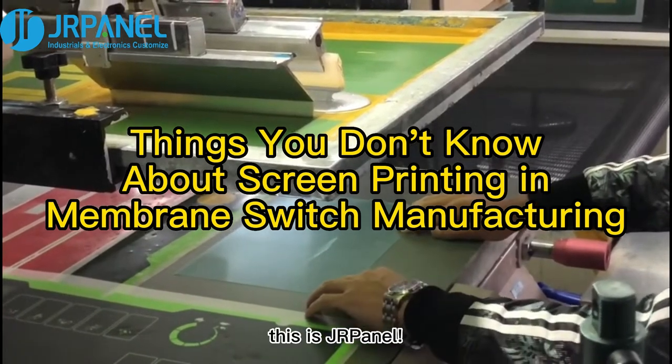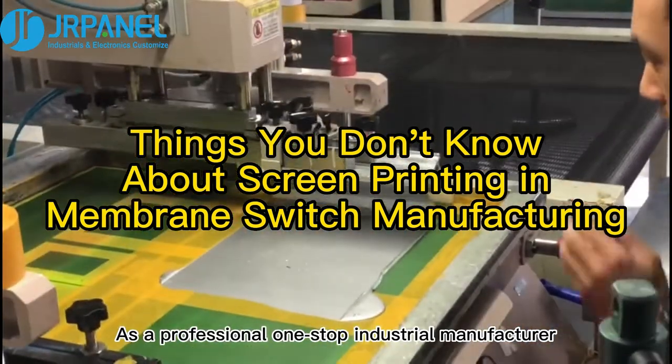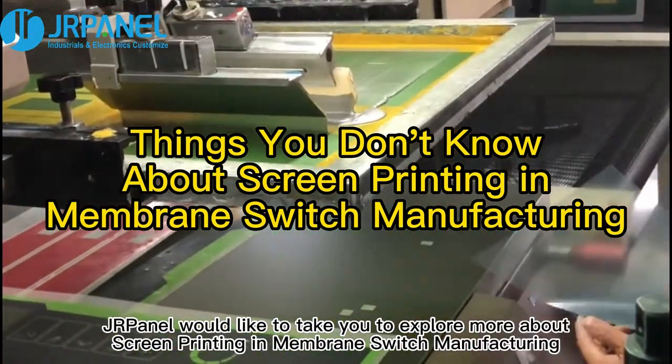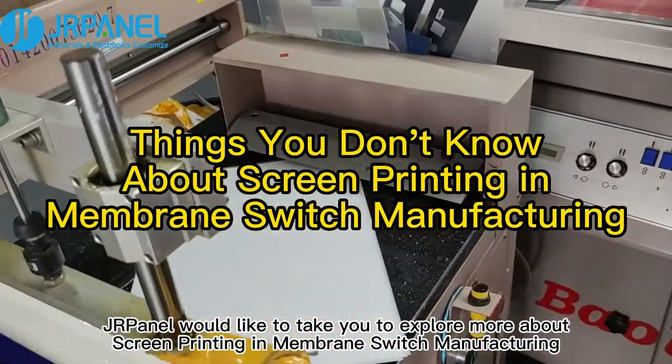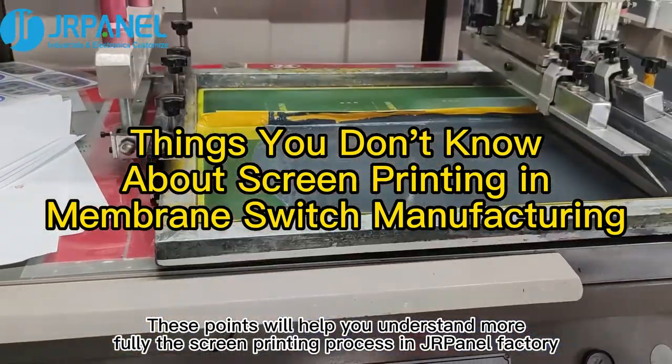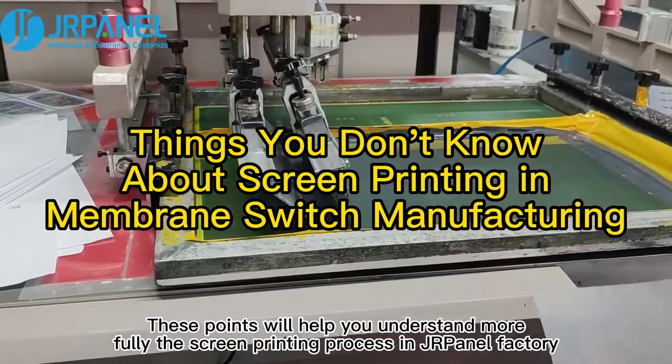Hi guys, this is JRPanel. As a professional one-stop industrial manufacturer, in this video, JRPanel would like to take you to explore more about screen printing and membrane switch manufacturing. These points will help you understand more fully the screen printing process in JRPanel Factory.